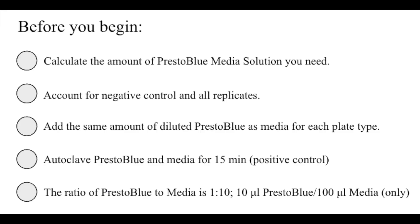Before you begin, you will need to calculate the amount of Presto Blue media solution you will need. You need to account for the negative control in all the replicates. You will add the same amount of diluted Presto Blue as media for each plate type. You will also need to autoclave some Presto Blue and media for 15 minutes, which will act as your positive control. The ratio of Presto Blue to media is 1 to 10 — that is, 10 microliters of Presto Blue per 100 microliters of media.